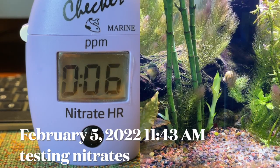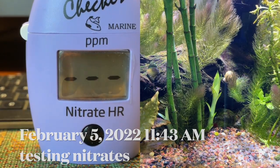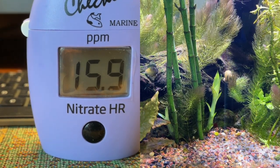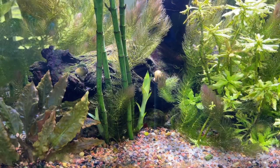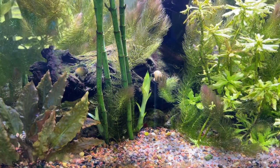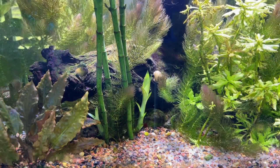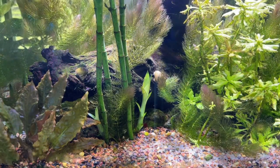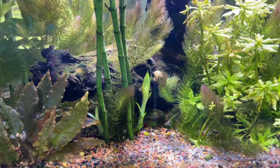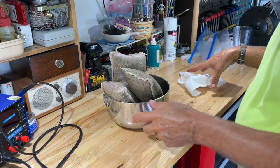It just seemed a little high for what I expected. Here's one at 15.9 parts per million, taken in February. I wanted to keep everybody up to date — sometimes it takes longer, and sometimes it doesn't, depending on how the aquarium is set up or the fish load.